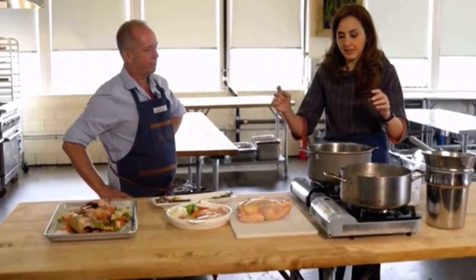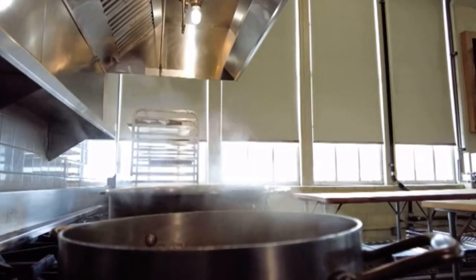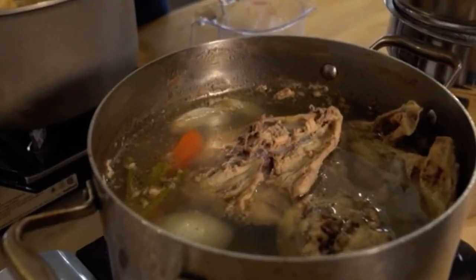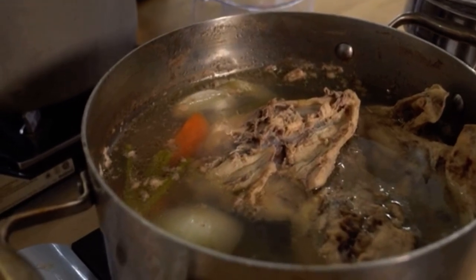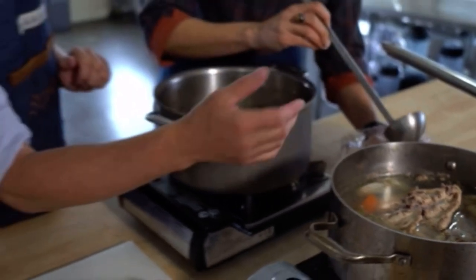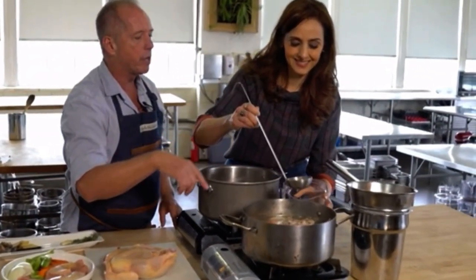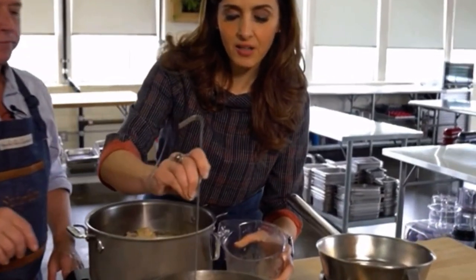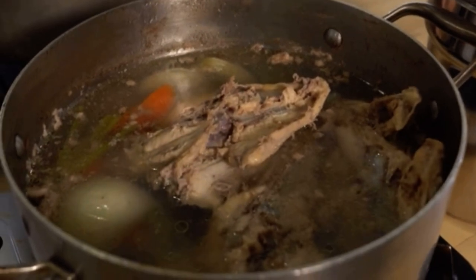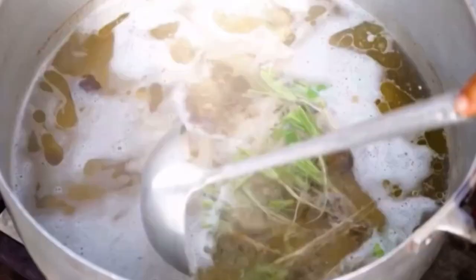Once we get the ingredients in the pot, we bring it up to a simmer. You don't want to bring it up to a boil, but to a nice, gentle simmer. Some of the fat is going to come to the top, and that's why we have this ladle — to skim the top. That's called scum or fat, and you just skim it off like that. With the broth, because there's more skin and flesh, you get more of that — what we call schmutz.